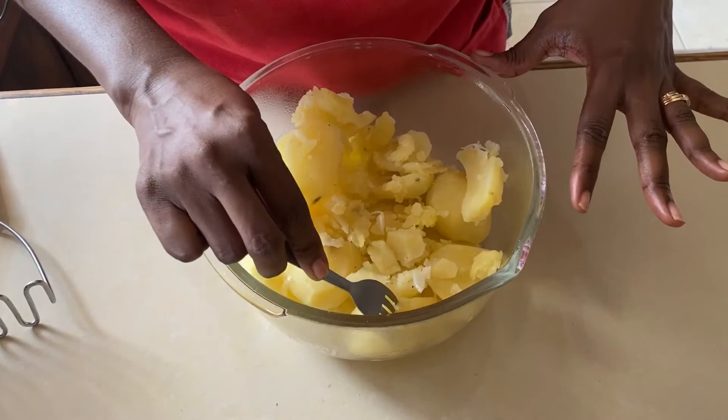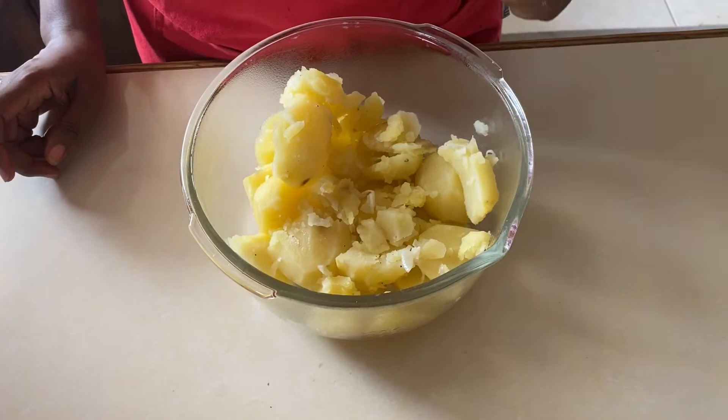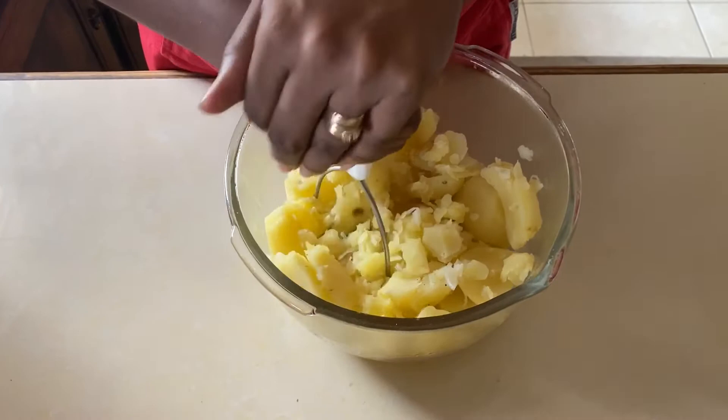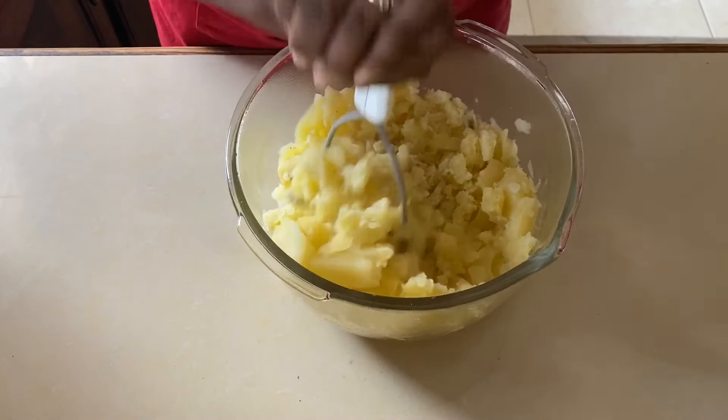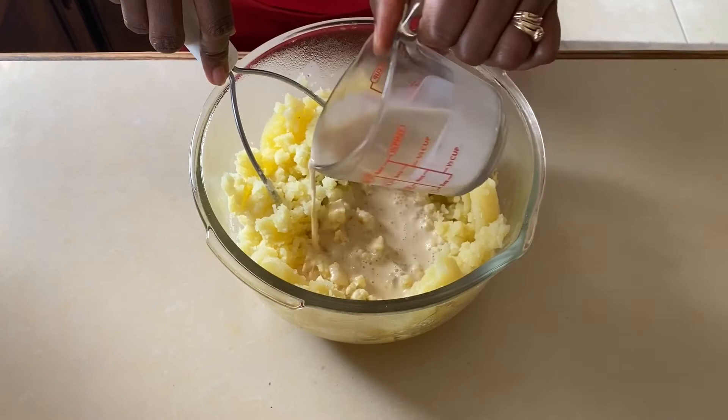Our potatoes are now ready and they are so soft — they're literally falling off the fork. This is perfect. All we need to do now is add our milk and butter to start to cream them. I'm going to use the potato masher. Some people use a blender, but I never use a blender for mashed potatoes. It's always better to mash them when the potatoes are hot because it's easier. See how easily it mashes! Once I've done that, I'll add some butter and milk, and we're going to have the creamiest mashed potatoes ever.